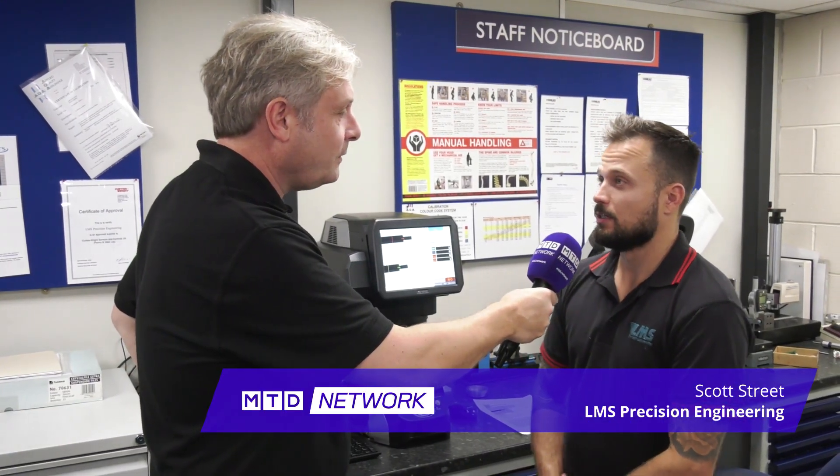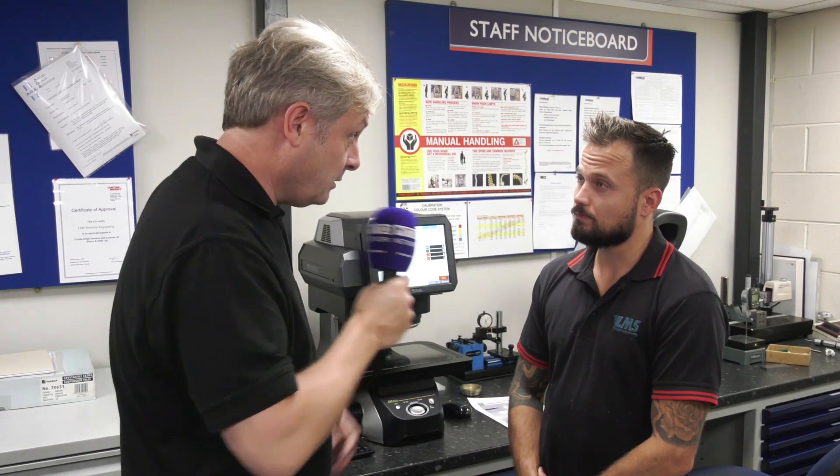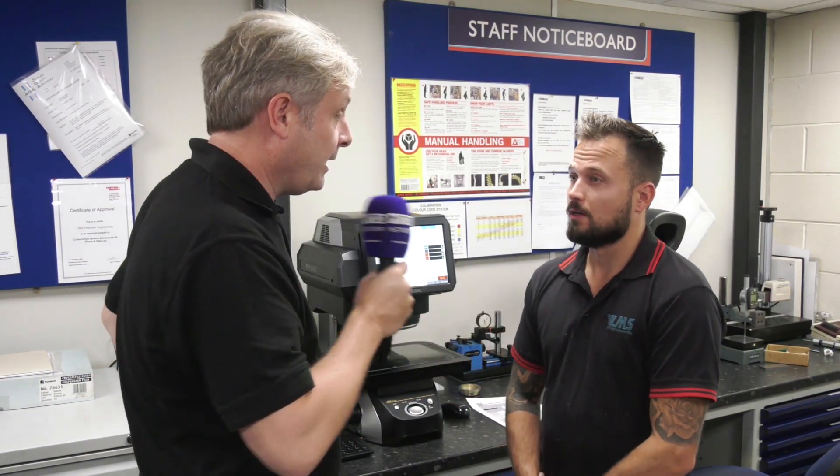It's a Keyence optical measuring machine, so basically it's a more accurate way of checking components rather than on the shop floor. So you have got aerospace accreditation? We have — AS9100. So that ties in nicely with that?